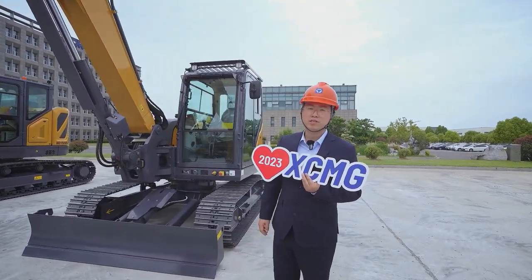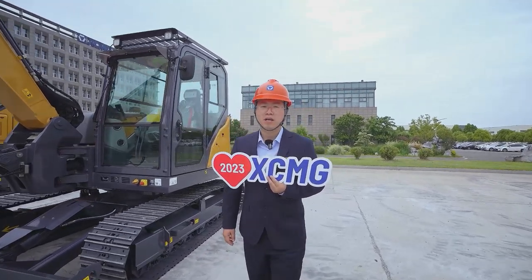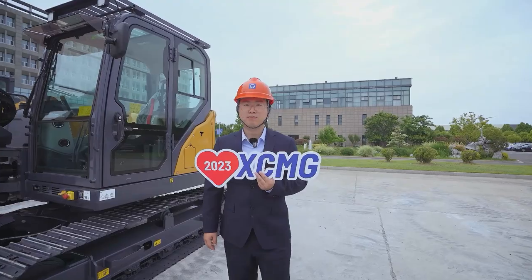The Xe-ATU is equipped with a Kubota engine, which offers strong power, high efficiency, and low fuel consumption.